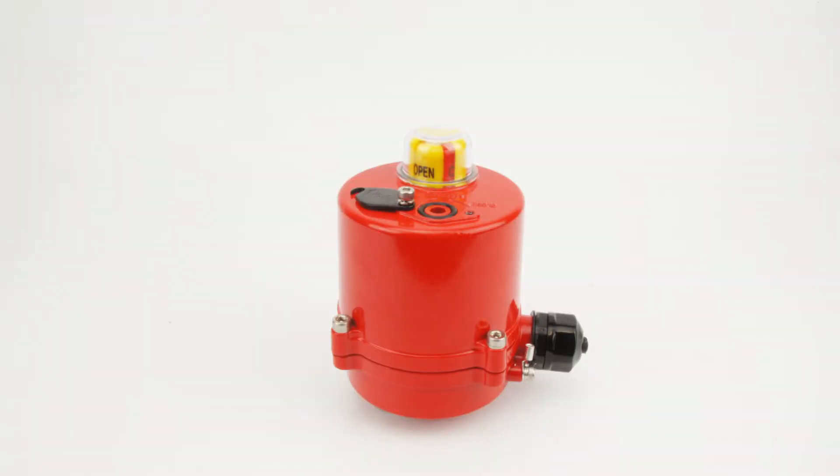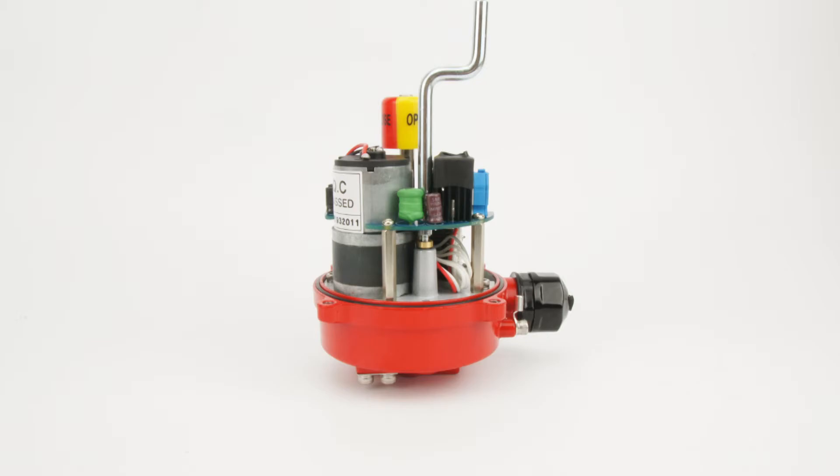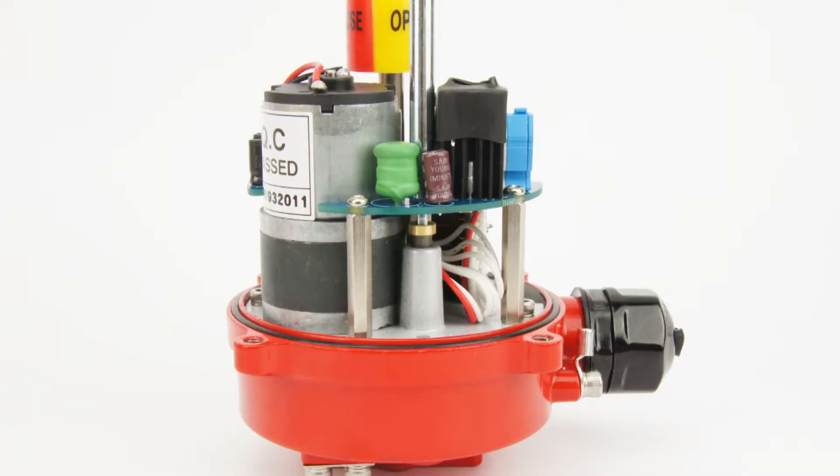When using the manual override, always make sure to decouple the motor as depicted here. Insert the tool into the groove and gently push down a few millimetres to disengage the motor. Operate the manual override gently without applying a large force, otherwise the override might break due to improper clutching.